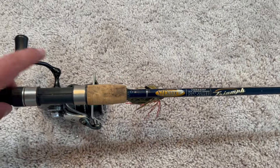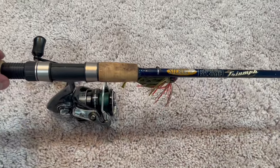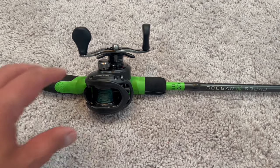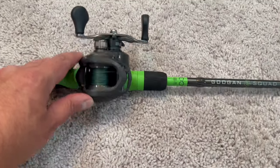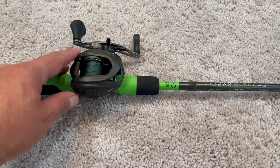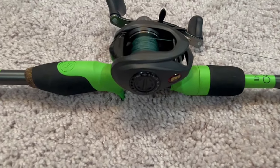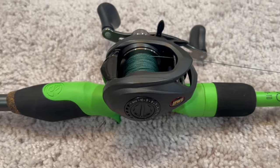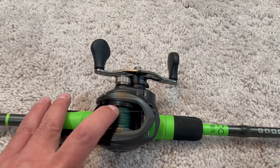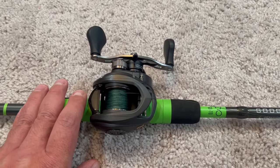Spinning rods are a little bit cheaper to buy as a combo, and this will allow you to get fishing quick and still have fun and bring in any fish you catch. I would not recommend that you start as a beginner with a bait casting reel and rod, because the reel is more expensive and quite complicated in terms of the drag and settings. You can easily get tangles and backlashes in your line if you don't know exactly how to work it.